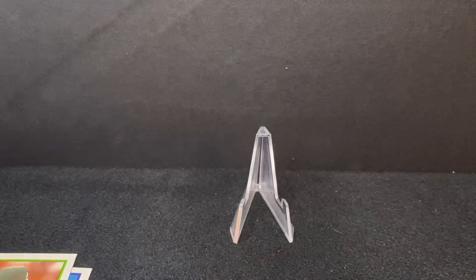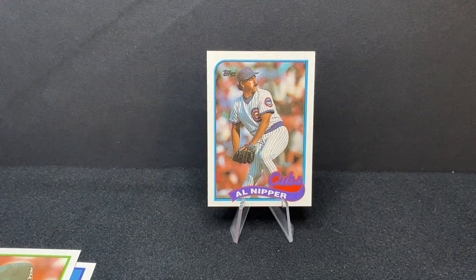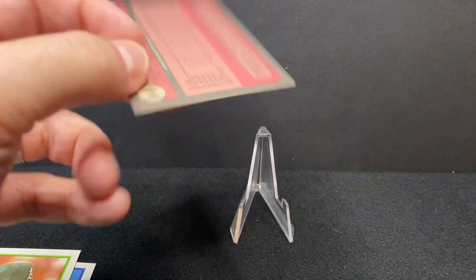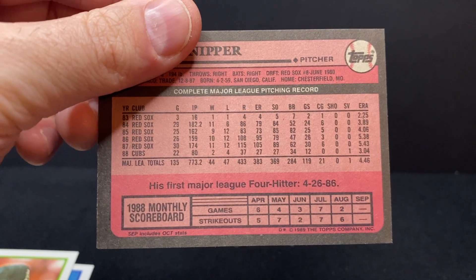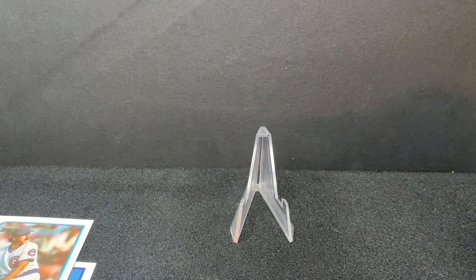Next up is Red Sox legend — hero, I guess you could say — Al Nipper, part of the 1986 rotation that was almost completely homegrown: Roger Clemens, Oil Can Boyd, Bruce Hurst, Al Nipper. They also traded for Tom Seaver that year. Nipper was later the Red Sox pitching coach and is still someone you see around the game. He was close with Roger Clemens — your classic fourth starter type. He went 10-9 in '86 and did what was needed of him — pitched in the playoffs quite a bit.